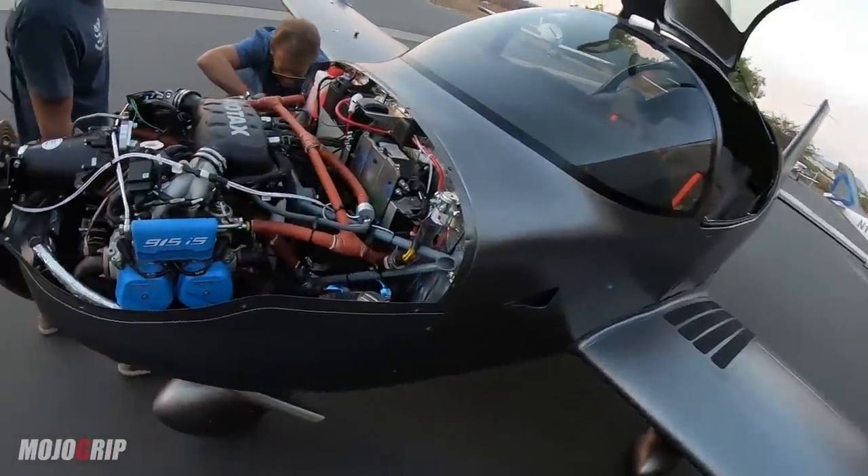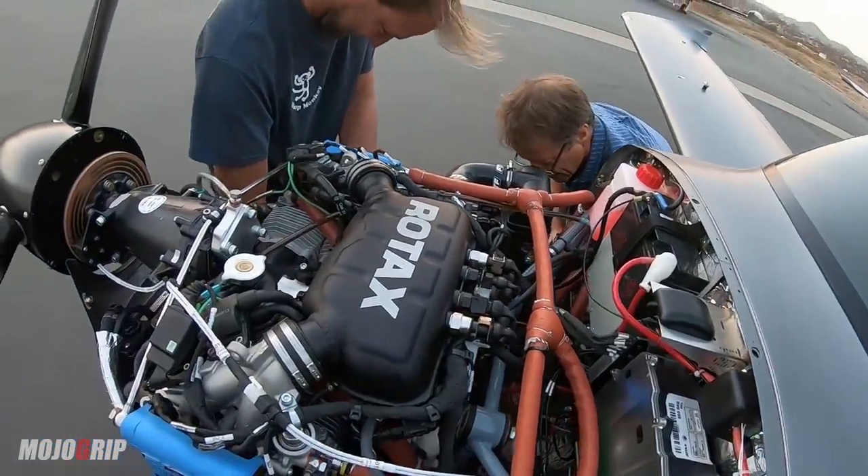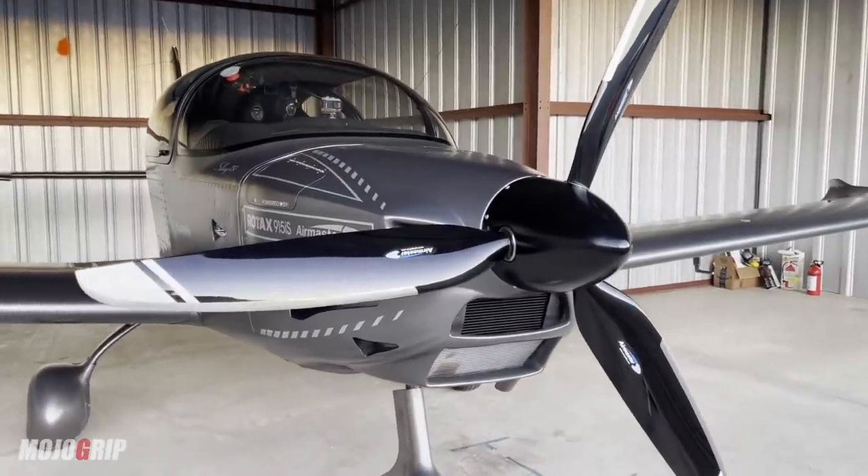After the kit, you need an engine. This airplane uses a Rotax 915 engine — the most modern piston engine in my opinion — and the price for this engine was thirty-eight thousand dollars. Again, that price could be different today.